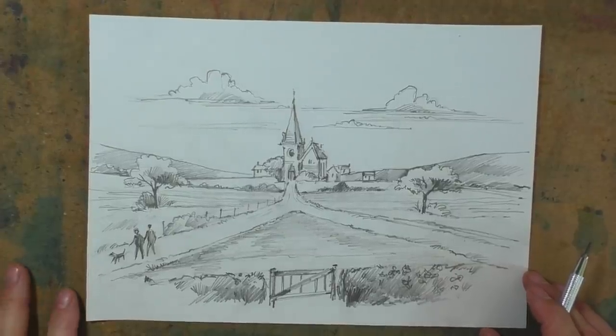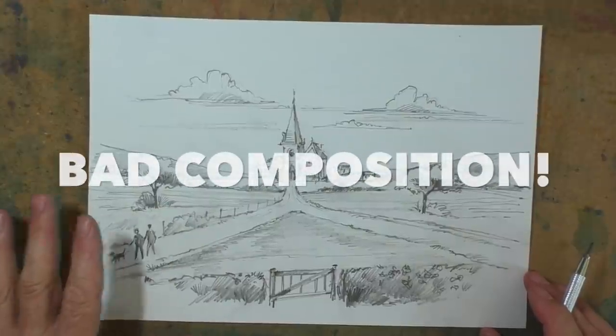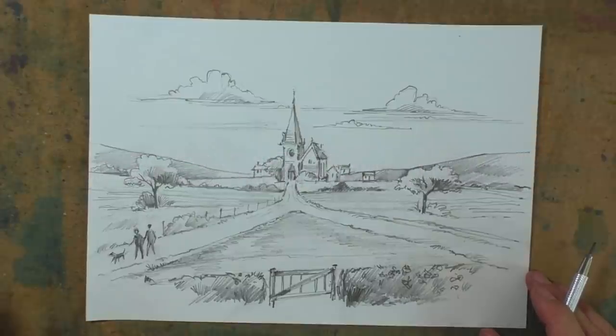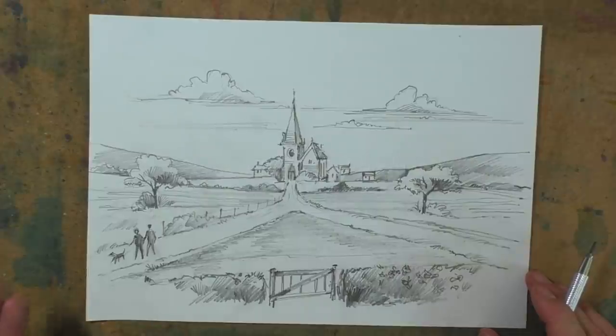I've got a couple of sketches here for you. This first one is a good example of bad composition. What I'd like you to do — bear with me — if you pause the video and list all the things that you can see here which you think are wrong and uncomfortable, and don't look nice as far as good composition is concerned.